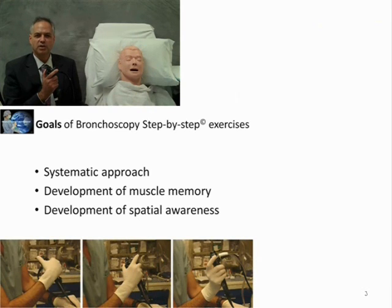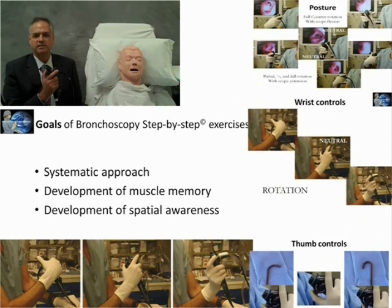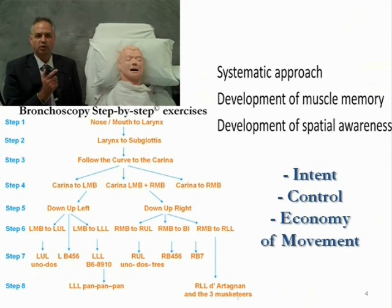We've deconstructed bronchoscopy into a separate group of exercises. This allows us to develop muscle memory and spatial awareness by identifying the appropriate lobar and segmental anatomy and learning to rotate the bronchoscope in an atraumatic fashion.